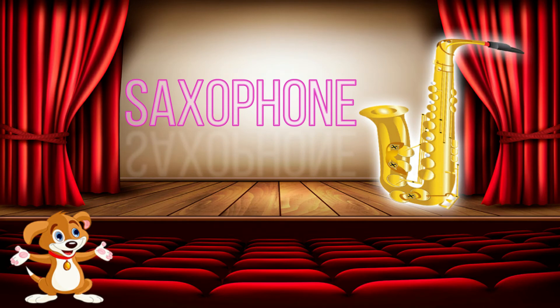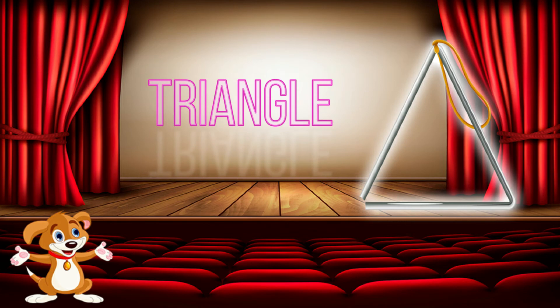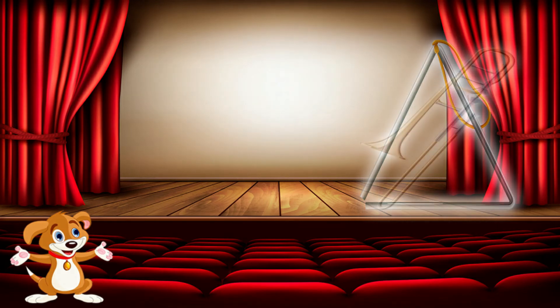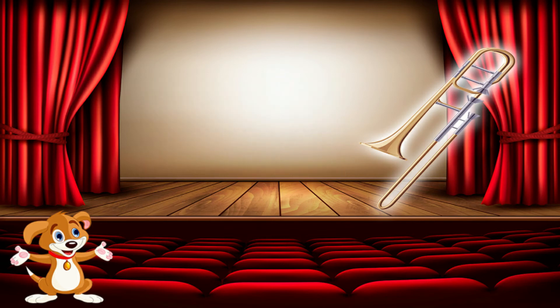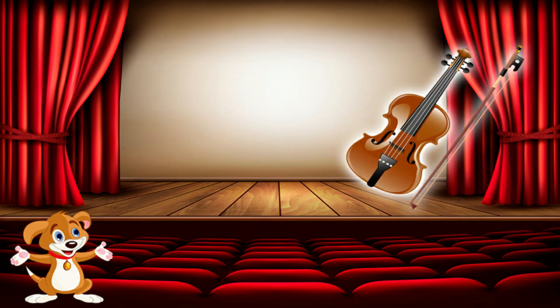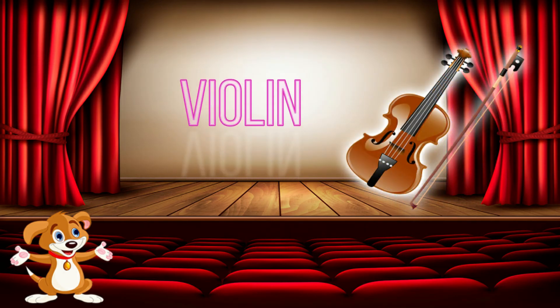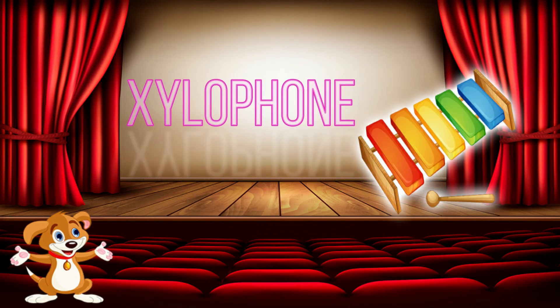Saxophone. Triangle. Trombone. Trumpet. Violin. Xylophone.